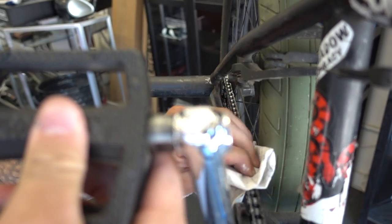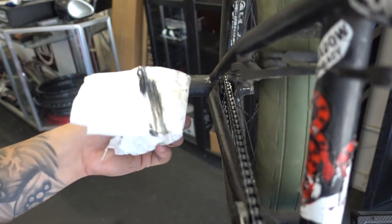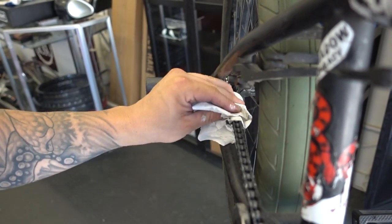You're going to want to do this until you get a nice even coat of lithium grease in the actual links. Then you can use a napkin to clean the excess lithium grease off the chain and sprocket. Let me know in the comments if you have any questions or leave me any suggestions, and who knows, maybe I'll make a video about that next time.